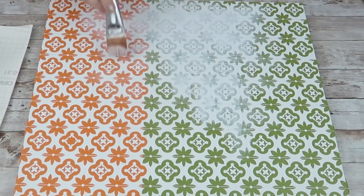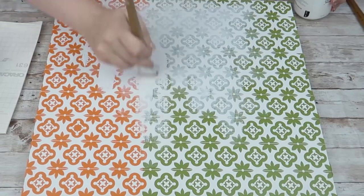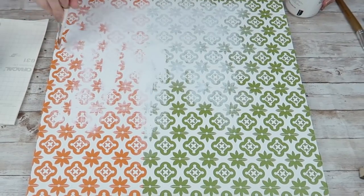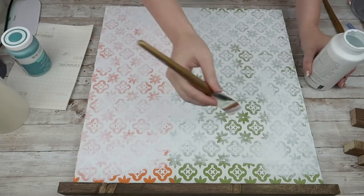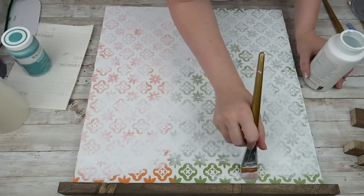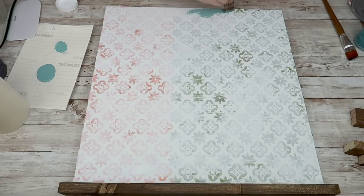I'm going to take some white chalk paint and go over the entire sign over all this stencil. This just helps prevent some bleeding, and I honestly was a bit messy with this so I wasn't too worried about it. But if you want to prevent that bleeding, you want to make sure that you seal it like this. That's just what I do and what has seemed to work for me.